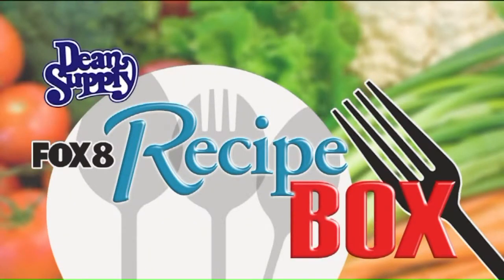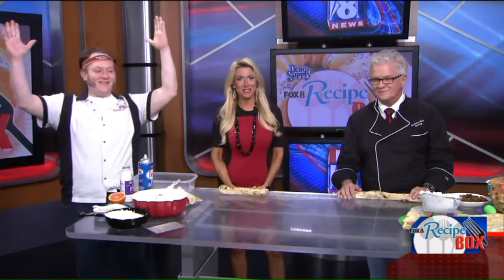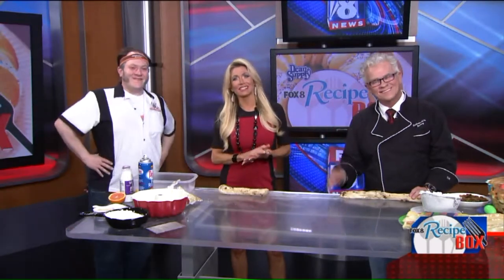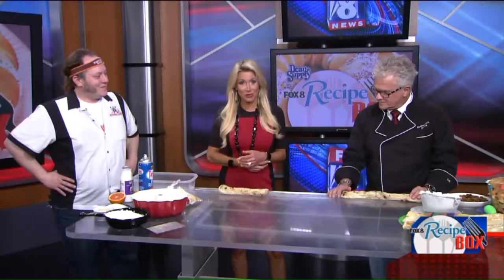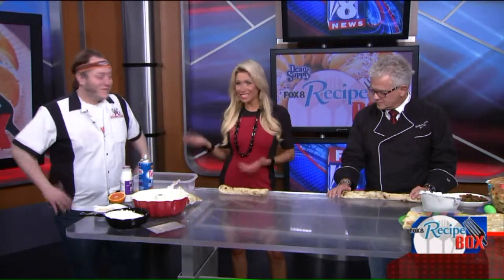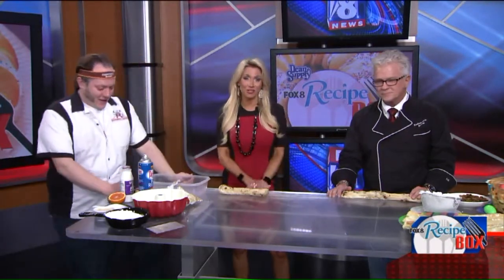Welcome back to Fox 8 News in the Morning. We have been waiting a year for this segment — rich with tradition and symbolism, treasured and beautiful ingredients: Easter bread. Something Tim and Michael Kudrowski know all so well. We see them on the show many times a year, and every time you guys are here, we just love to see you guys. You're so much fun.